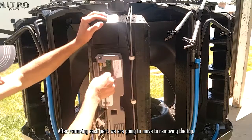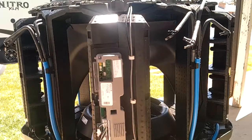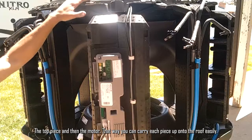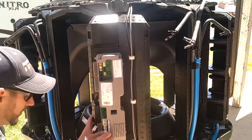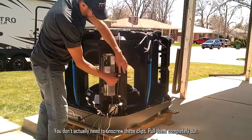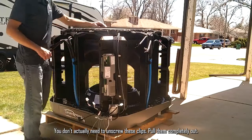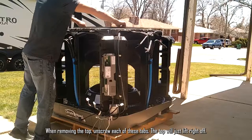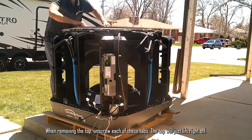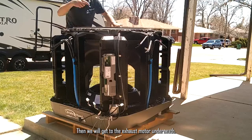After removing each part, we're going to move to removing the top piece and then the motor, so we can carry each piece up onto the roof easily. You don't actually need to unscrew these clips completely — just pull them out. Unscrew each of the tabs and the top will just lift right off, giving us access to the exhaust motor underneath.